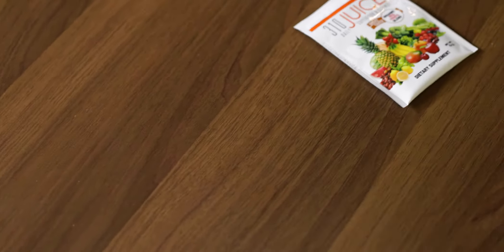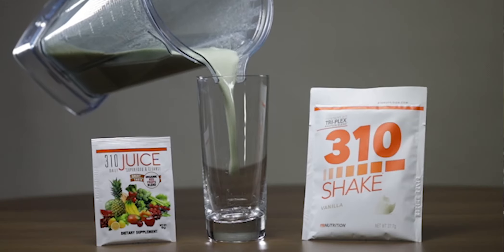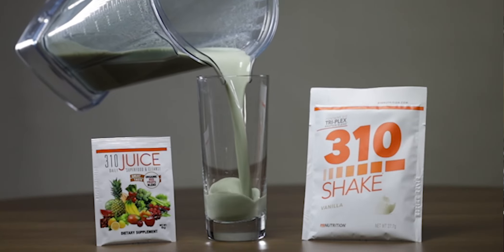Pro tip: mix our 310 juice in with your 310 vanilla shake along with 8 to 12 ounces of unsweetened almond milk for a sweet fruity treat.